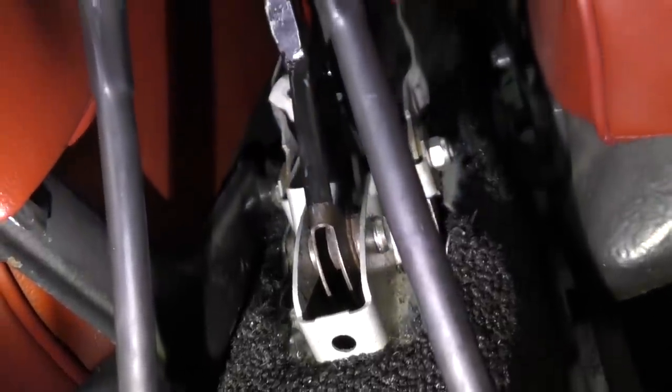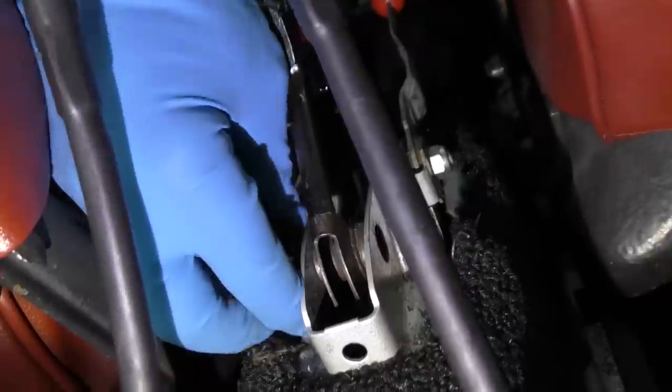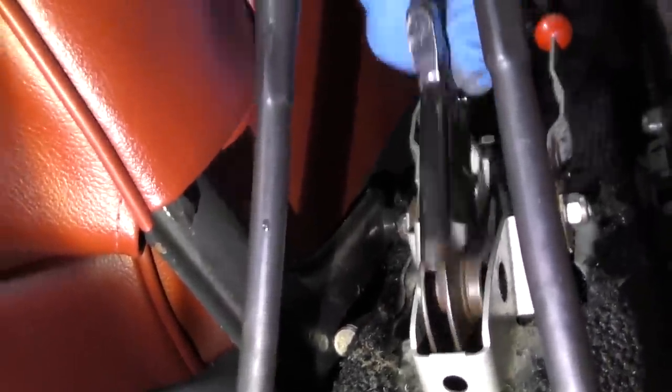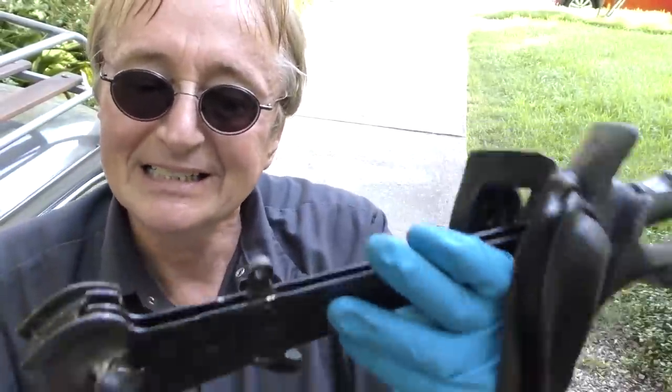Then the pin — a little bit of wiggle and it just comes right up. Easier said than done. Now with a screwdriver you can just push it out and take the whole thing out. And out it comes. Well, it was in there for 60-something years, so it's going to be tight, but now it's out.